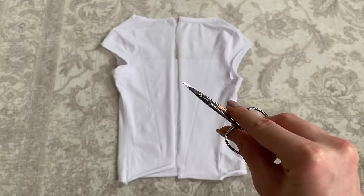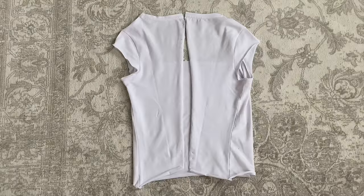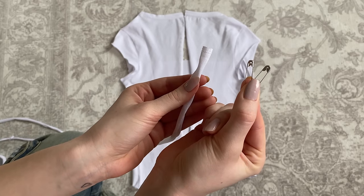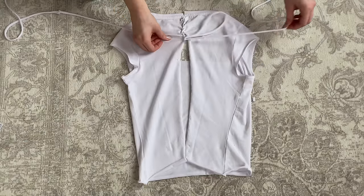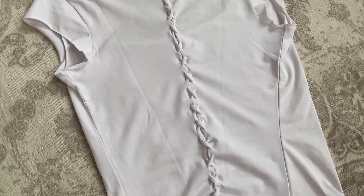Now to reconnect both sides, cut some tiny holes on the edge about one centimeter apart. Then take the leftover fabric from the bottom of the shirt and cut out two thin straps. I tied them together on one end and put some safety pins on the other. So now it's time to put the straps through the holes in a way you would lace a shoe, all the way till you're at the bottom, finishing off by tying a bow.